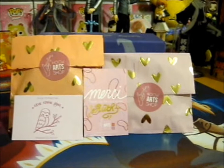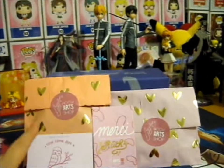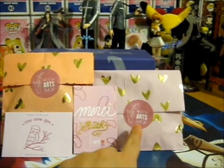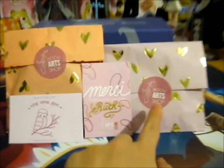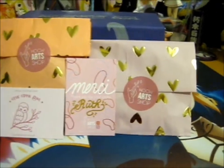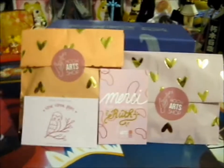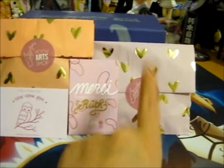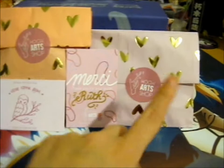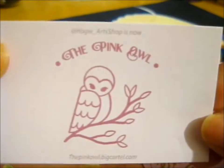We're here and this is another Kickstarter award. This is from — well, they used to be called Hogwarts Shop but they've now changed it to The Pink Owl. He's very cute and it's cute as well. Anyway, so I bought these from the store and these are the pins that I backed from the Kickstarter. The Pink Owl dot Big Cartel dot com is their shop.